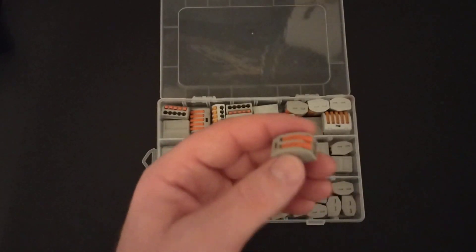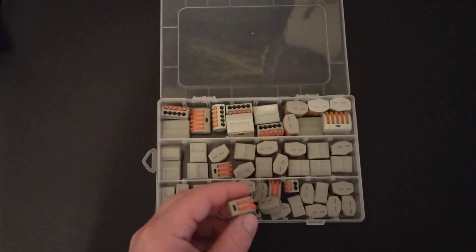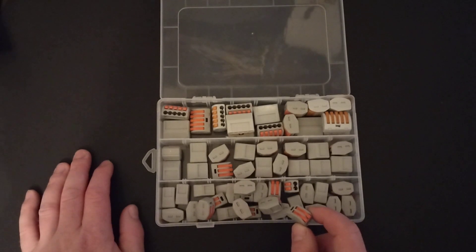They're rated for 32 amps at 250 volts. The applications I'm using them for, I'm usually doing low voltage like 12 volts, just sort of testing things — real low amperage, short runs — so I'm not worried about them heating up. For me they work excellent.